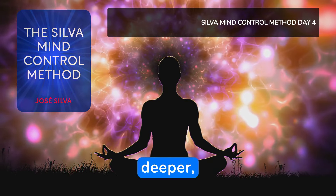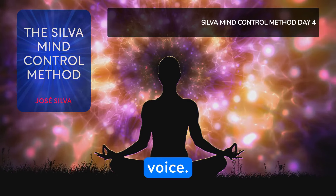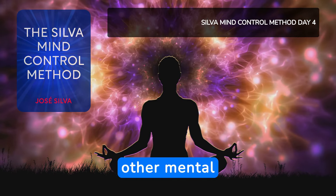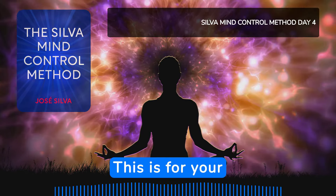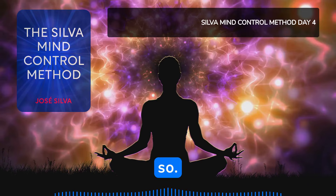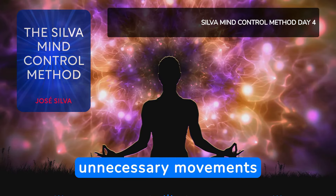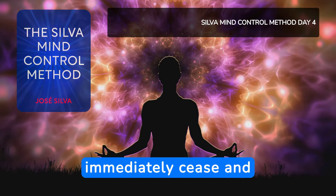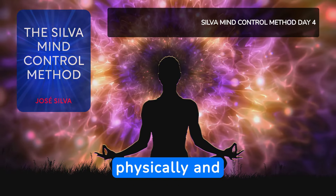Take a deep breath and enter a deeper, healthier mental level. You will continue to hear my voice. You will follow instructions at this level, or any other mental level, even on the outside conscious. This is for your benefit. You want it so, and it will be so. When you hear me say the word relax, all unnecessary movements and activities of your body, brain, and mind will immediately cease and you will be completely calm and relaxed physically and mentally.